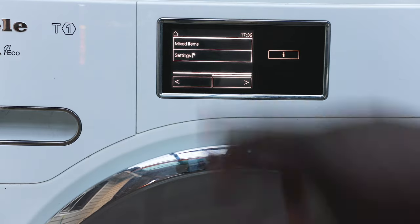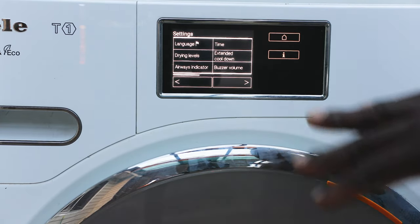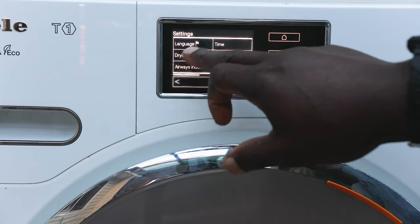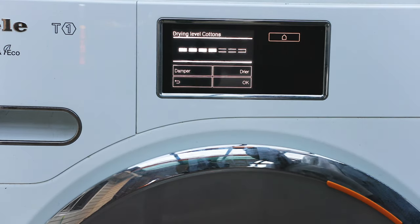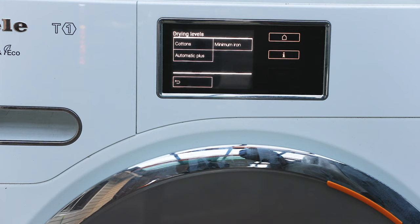In the settings menu you can change things like the sound, the cool-down period, and the drying levels. The drying levels let you set whether you want your cottons drier or slightly damp. It might look a bit complicated at first, but once you get used to it and set it right, you can just press one button and it's off and drying.